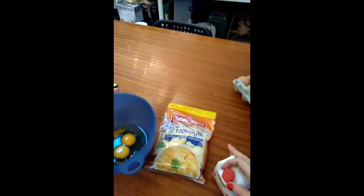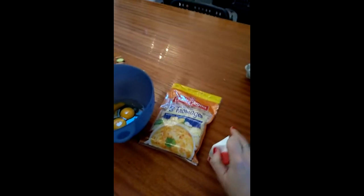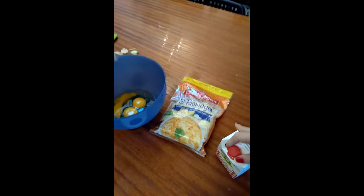Then I have to open the cream. That's going to be hard one-handed because I'm holding my phone. Open the cream — hopefully not put it everywhere. That would be a waste.